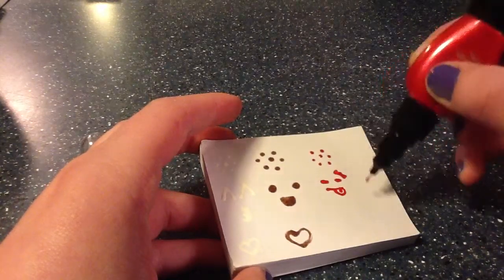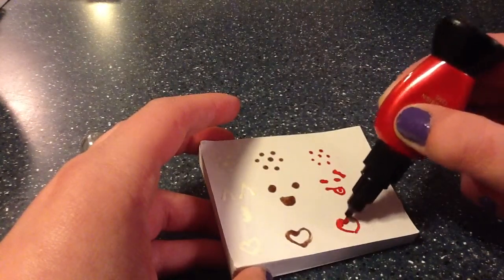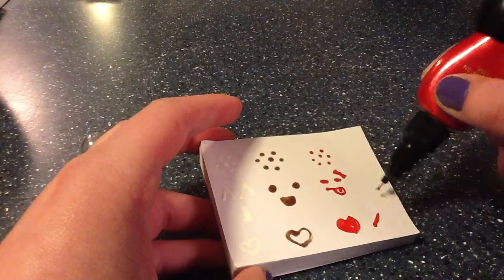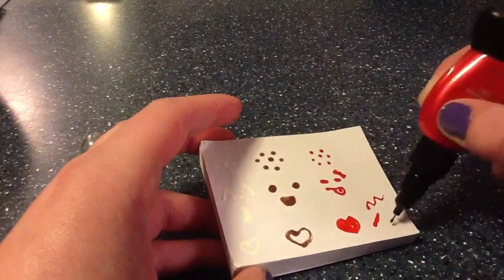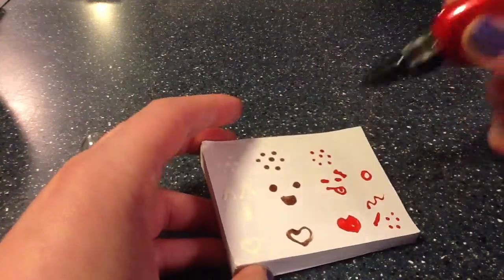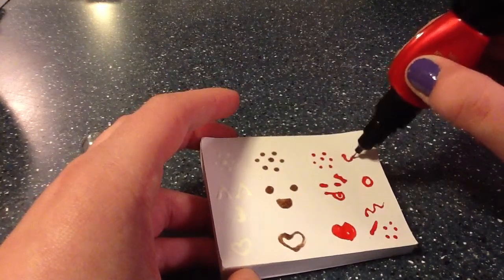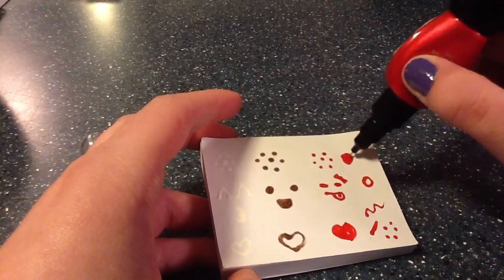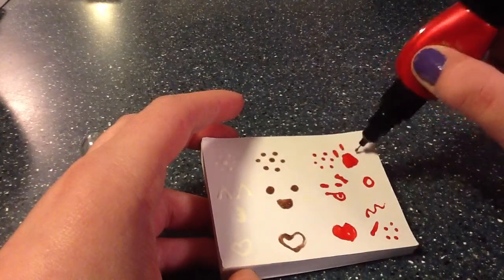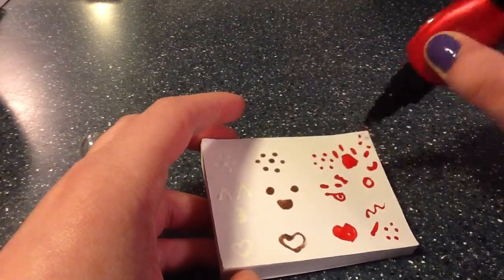You can do any cute little design or anything that you want with these pens, really. You can fill it in, do straight lines like that, wavy lines, polka dots, circles. I'm just trying to go fast with it, but you could just do anything. Like, you could probably even make a cat design or a paw print. That was a crappy paw print, but you get the idea. Just anything you could do with these pens.